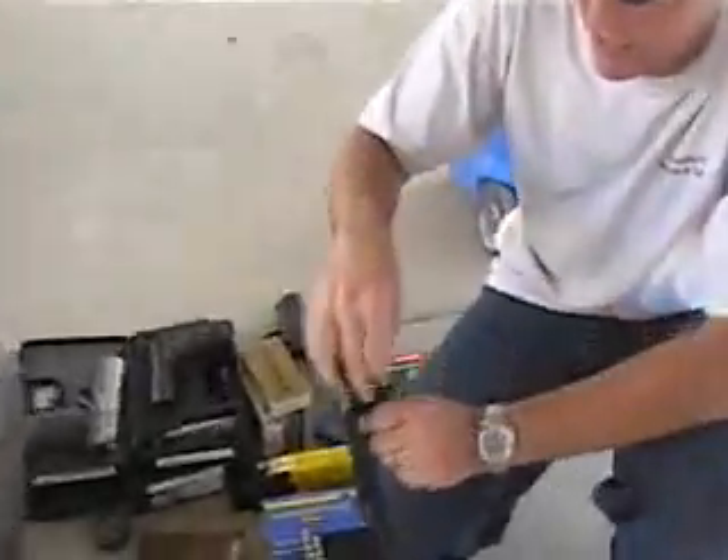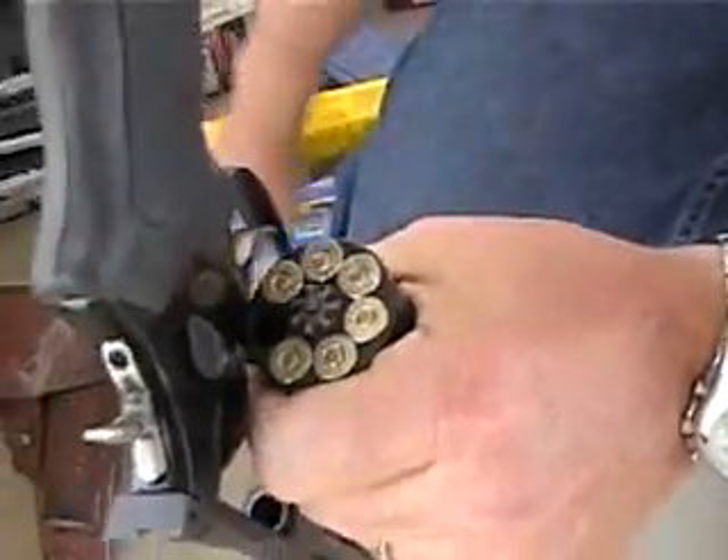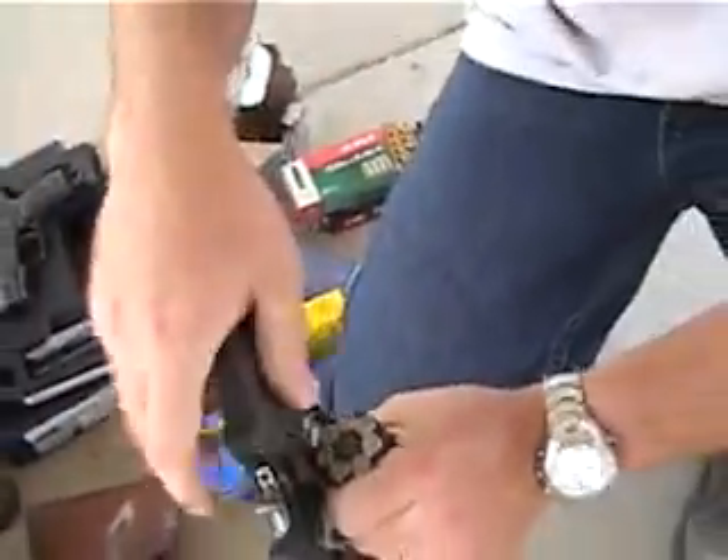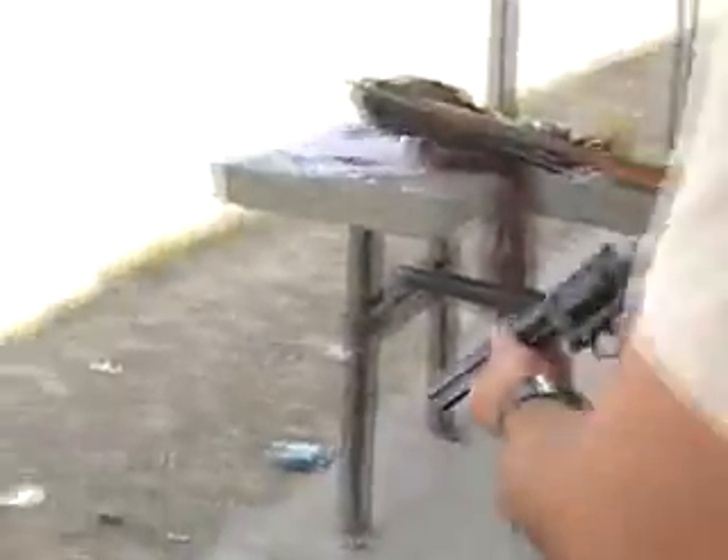I want to see you shooting this ghetto style — one hand out. You look like a freaking militia guy or whatever.